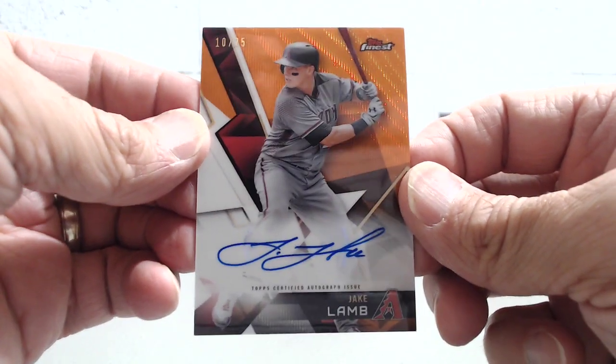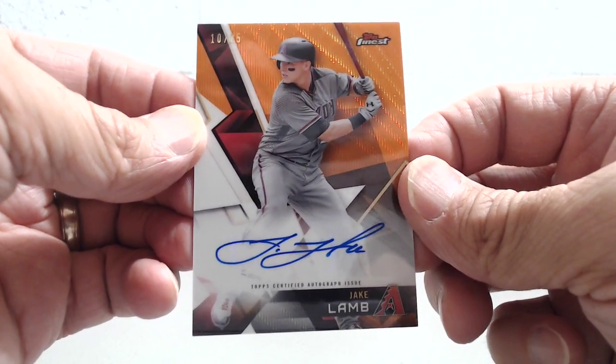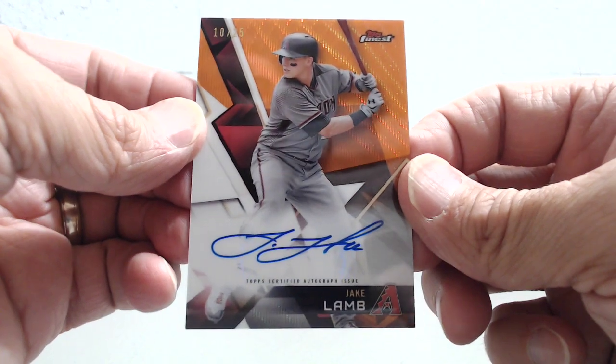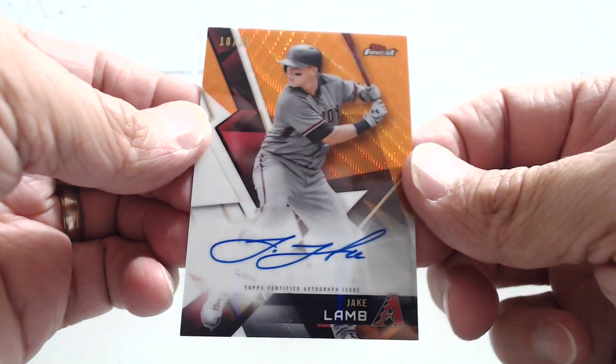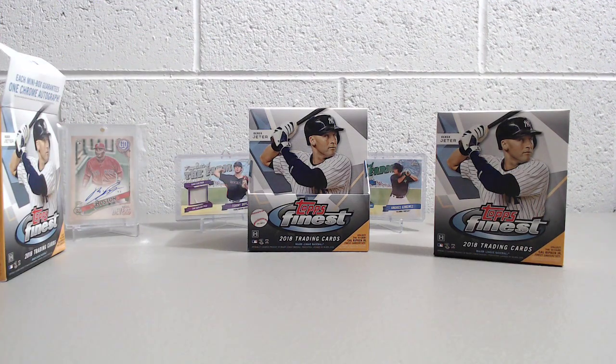We hit an orange autograph last year too — it was Jason Heyward — and it wasn't an orange wave. Definitely a nice hit there. Once again, not a huge name, but nice to get a low numbered autograph. Beautiful card.